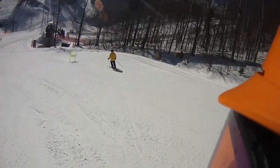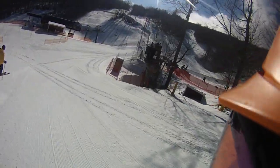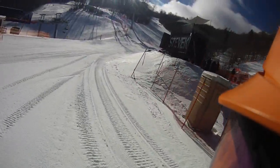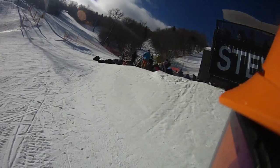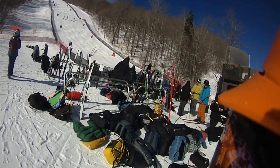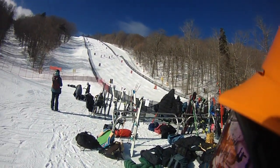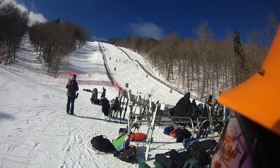All right, Ski House Stratton fans, let's take a little look over here if I can get over here to get a look. Yeah, I'm up here. All right, so they're working on it.